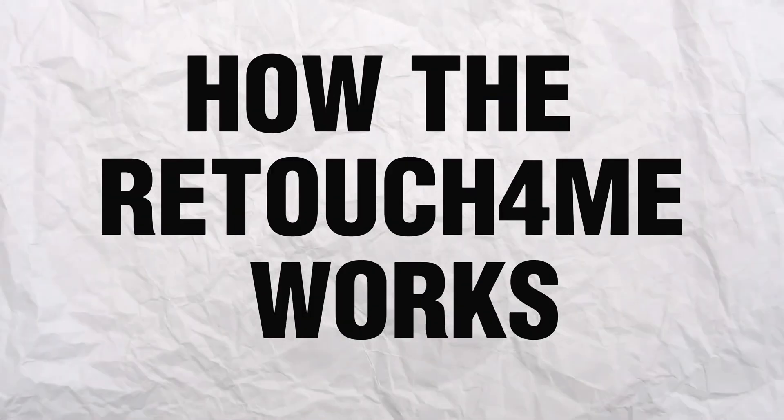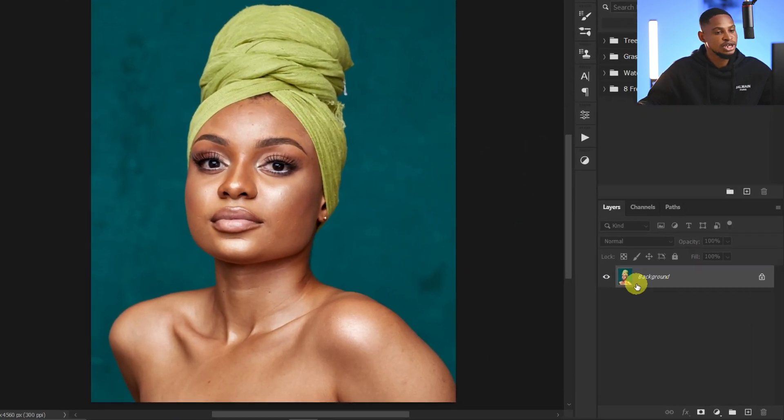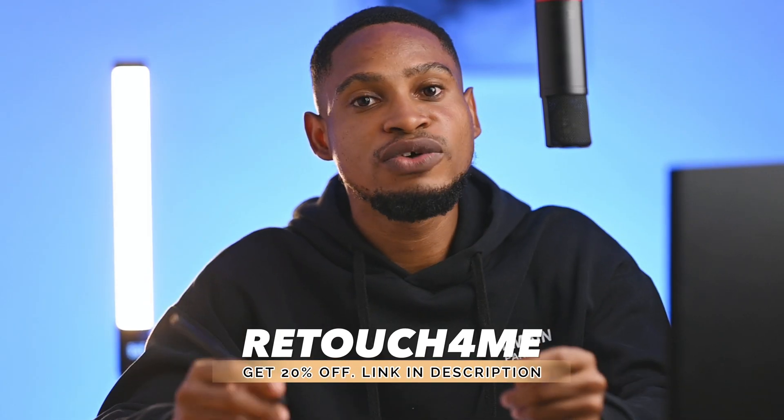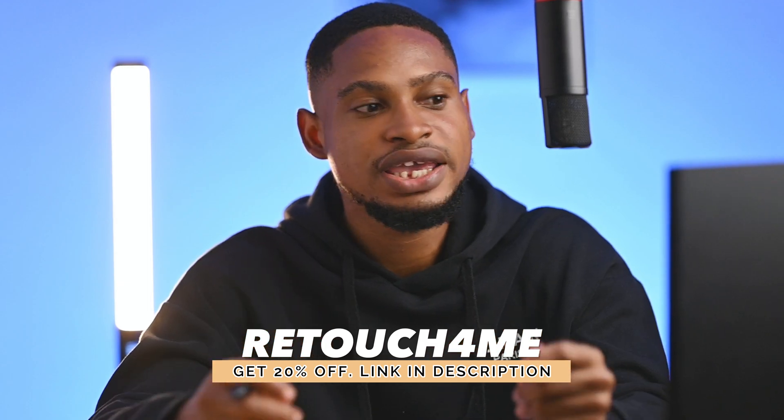Let me show you how it works. Once you put your image inside Photoshop, all you have to do is duplicate your layer by pressing Ctrl+J. After you install the plugin — and by the way, if you use the link in the description below, you'll get 20% off any purchase. Once you download and install the plugin, just come to your Filter menu, click on Retouch4me, and click on Dodge and Burn. Once you click on that, it's going to analyze your image and do your micro dodge and burn for you, instead of spending hours doing it.